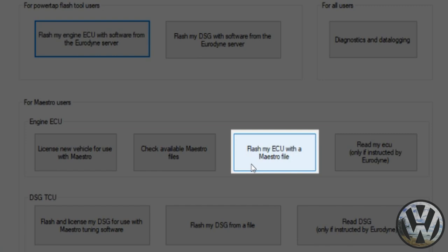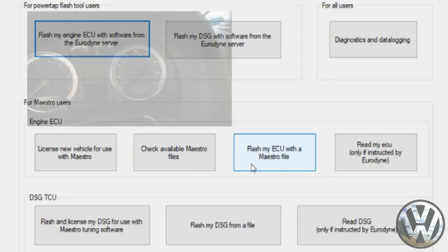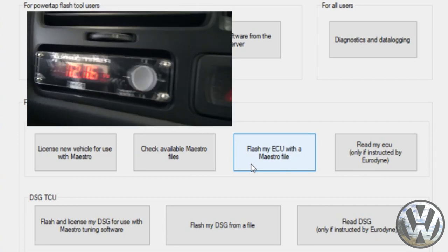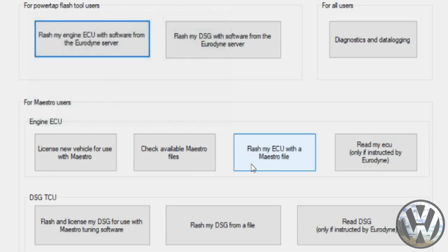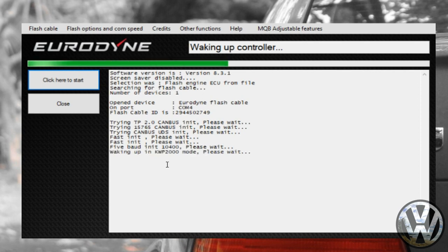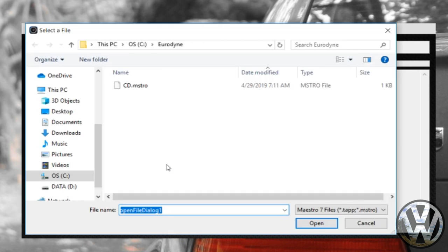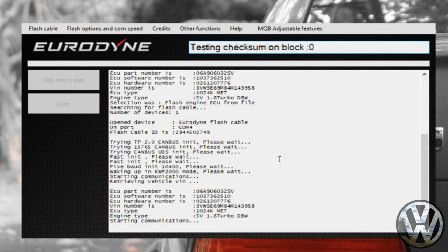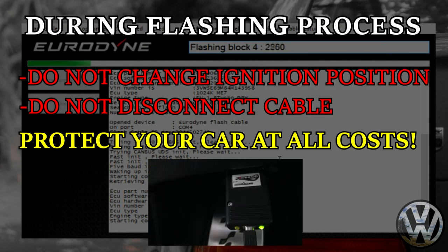Moving on, we're going to use this option to flash your ECU with a Maestro file. But before you click it, make sure your ignition is on — turn your key until all your lights come on, but don't start the car. This activates power to the ECU for the flashing process. Click the option and the window will close and connect to the ECU. Once connected, a window will pop up to select your Maestro file — select your custom file and hit open. The flashing process will begin. Keep your ignition on the entire time, do not turn the key, do not disconnect the cable, and keep everyone away from your car.